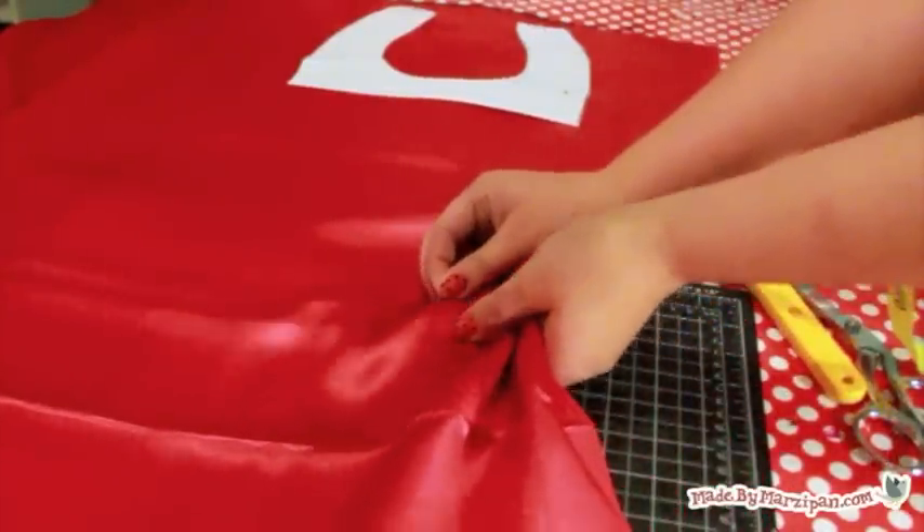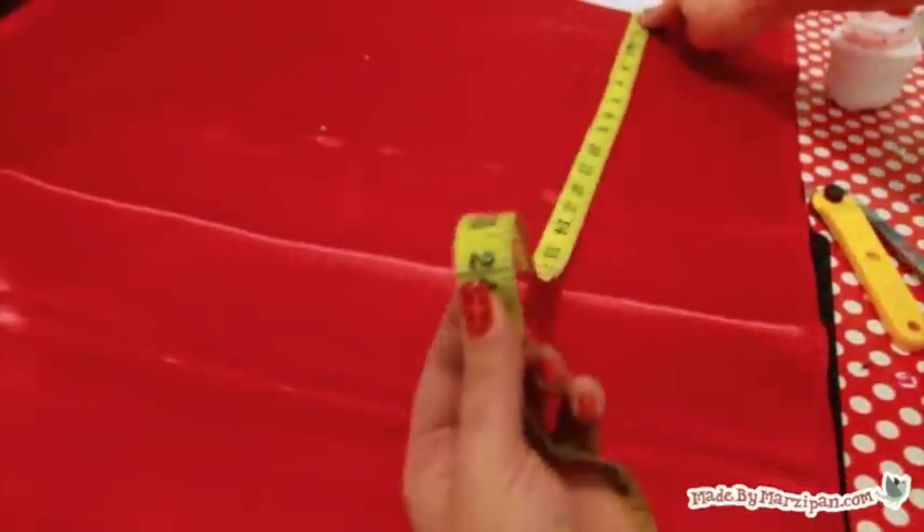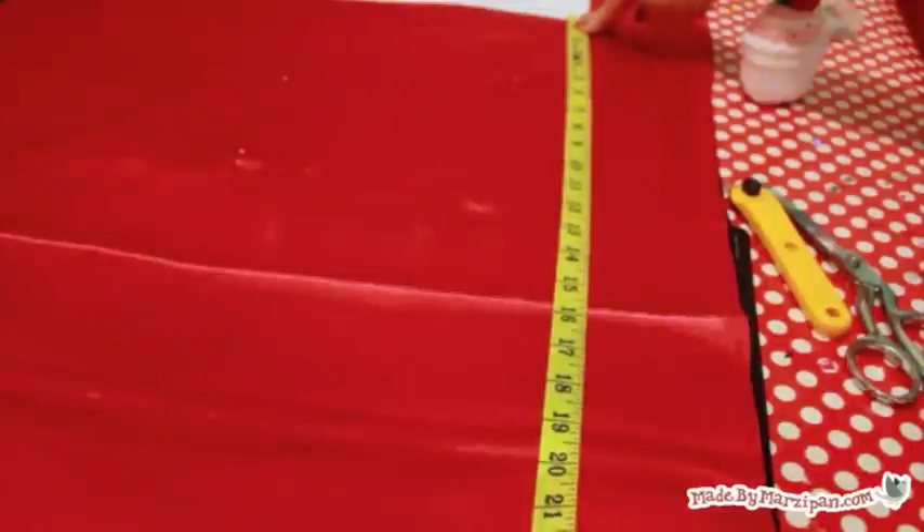The length of the cape will depend on the height of your superhero — you'll want it to come to the middle of the calf. For my preschooler, I measured 24 inches from the bottom of the neck pattern. Add a pin where you want the cape to end.